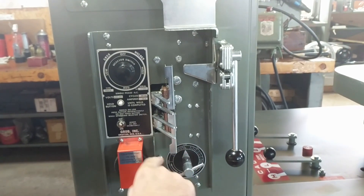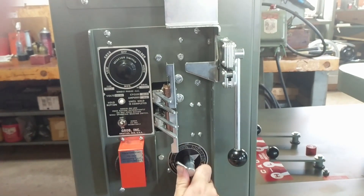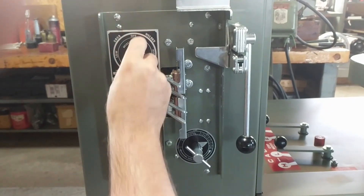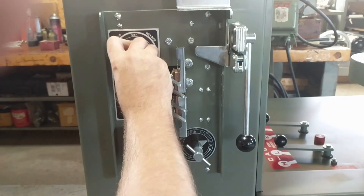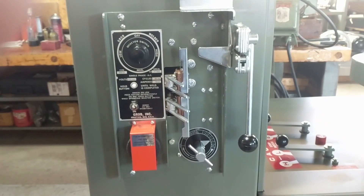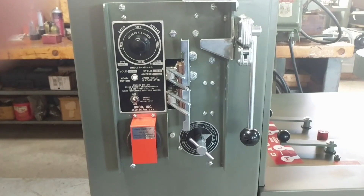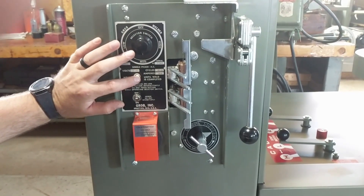The next step is to turn the pointer to the size of blade we need, so we're going to turn this to half inch. We're going to adjust our heat settings — half inch, this is a 025 blade. Low or medium, depending on the blade itself, will weld just fine.